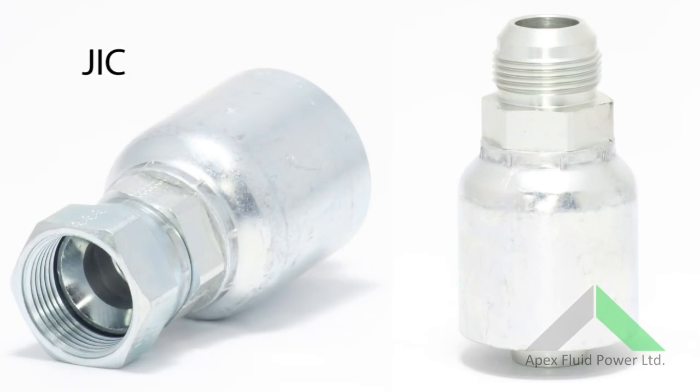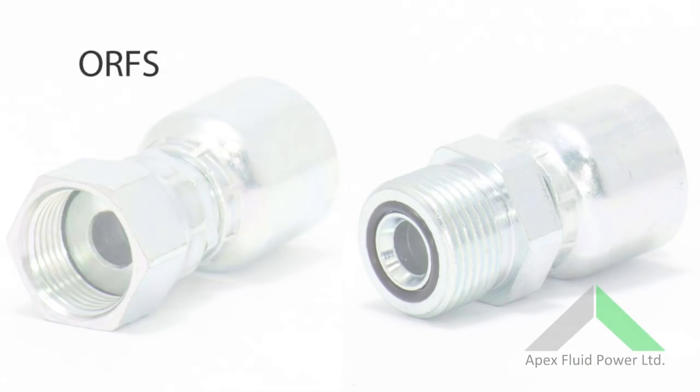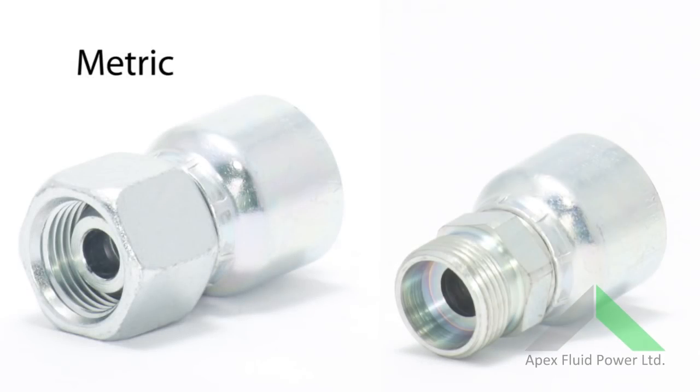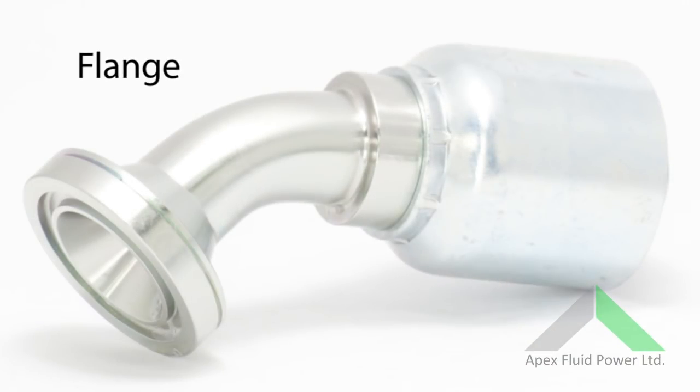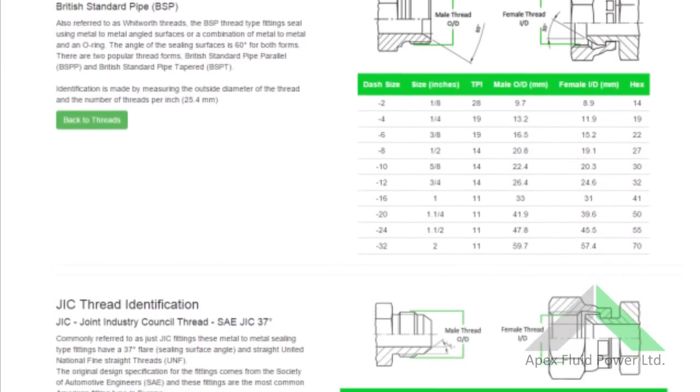JIC fittings have a 37 degree cone and seal metal to metal, with the male having a convex cone. ORFS or O-ring face seal have a flat sealing face with the male housing an O-ring. Metric fittings, common throughout Europe, seal on a 24 degree cone. Flanges, often used on higher pressure lines, can be code 61 or 62 depending on pressure. More information on thread forms and identification can be found on our website.